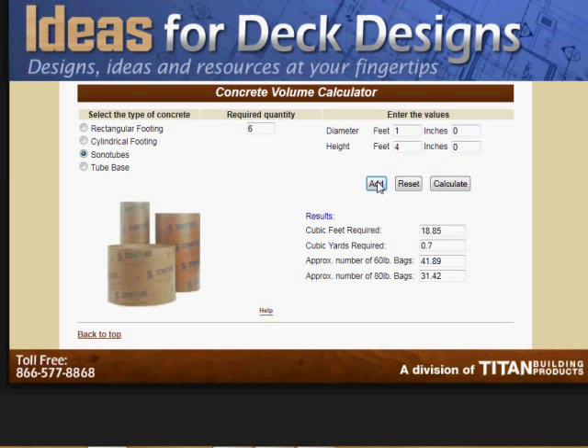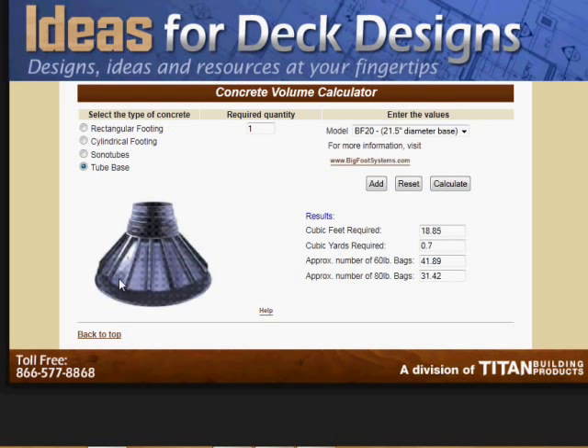We're now going to press Add and go over to the tube base. There are a lot of tube bases on the market. This particular one is the Bigfoot system — there are other knockoffs available, but they all basically do the same thing. I've got the Bigfoot in there because I think it's pretty much the gold standard. We'll put 6 of those in and then select from among the various diameter bases available: the 20-inch base, 24-inch base, 29.5, and 36. Let's go with 24. Press Calculate and this will add the volume of cement required to fill each of the six tube bases to the numbers we already have. So we'll press Calculate — and there we go. You're going to need 33 or almost 34 cubic feet of cement and quite a few bags: 75 sixty-pound bags.